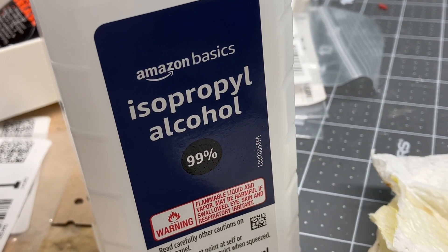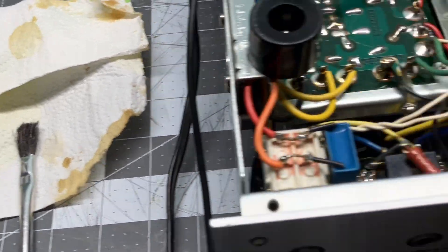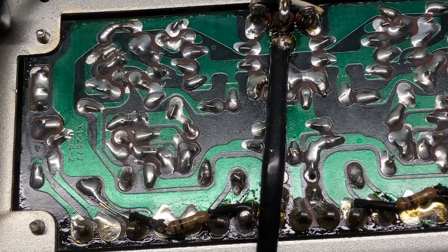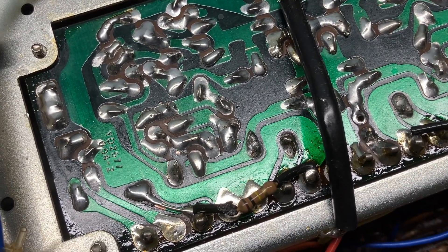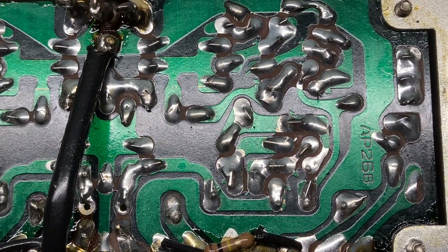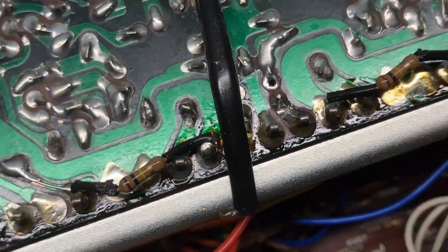I decided to use a little isopropyl alcohol 99% and a small brush I picked up at the hardware store, and paper towels. I just wet the brush and scrub around on the back of the board, then dab it up with the paper towel trying to get all the flux off. It doesn't hurt anything but this way it looks a lot better and I can see the solder work much better because it's not covered in flux. So I cleaned that the best I could.